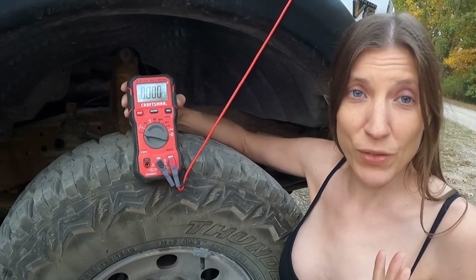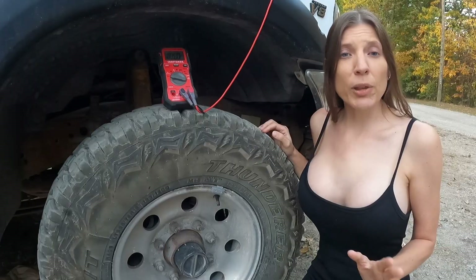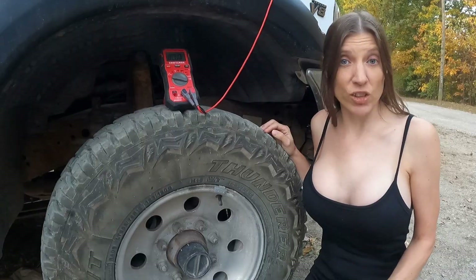Right now we have a reading of zero, which is normal because there's no power going to the cable. Now I'm going to go to the inside of the truck and hold the gas pedal all the way to the floor and crank the engine.